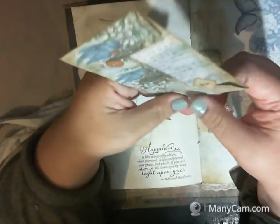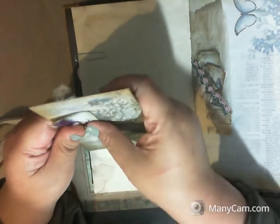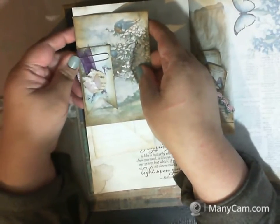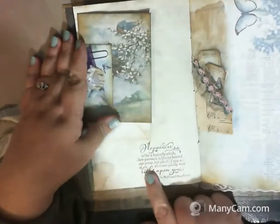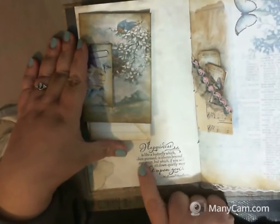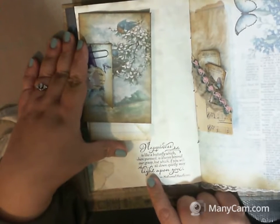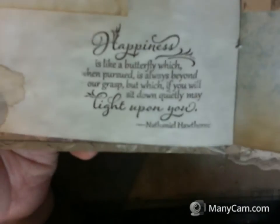Everybody suggests I get rid of my cat because I'm truly very allergic to him, but I love him so much I just can't. We only have our pets for a little while, so before long I won't have him and I'll miss him horribly — I'll cherish every little minute with that monster. There's a little stamping that says, 'Happiness is like a butterfly, which when pursued is always beyond our grasp, but which if you will sit down quietly may light upon you' — by Nathaniel Hawthorne. It's a very pretty stamp; I think it came from a Prima set.